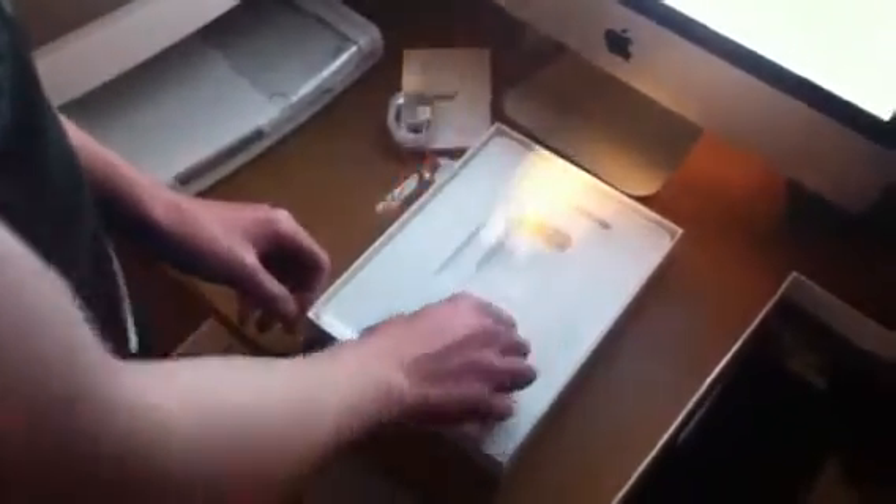And you got the adapter thing — the wall adapter. Alright, let's put this back in here. Alright, now let's get to the main attraction.